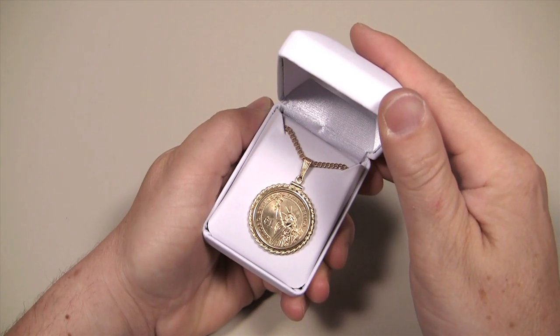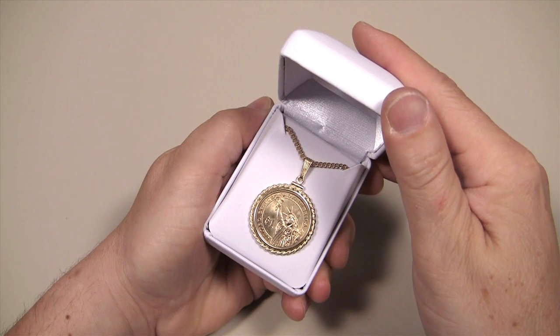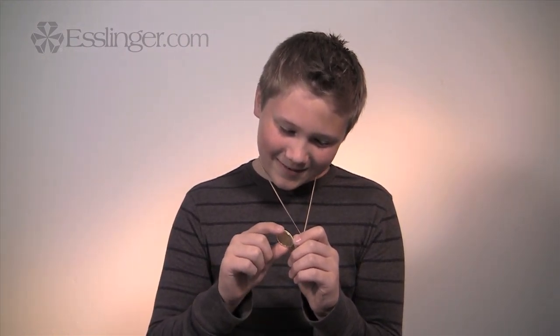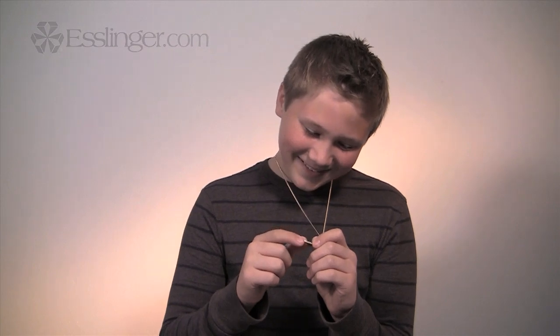It is a great way to give a thoughtful gift that will continue to grow in value year after year. So, skip the traditional wedding and birthday gifts that so often get tossed to the side and instead give the gift of coin jewelry for them to appreciate now and years later.